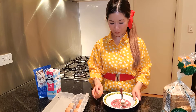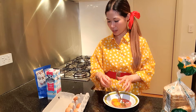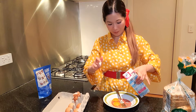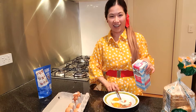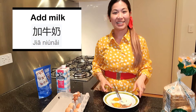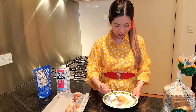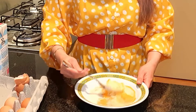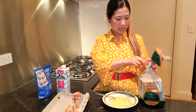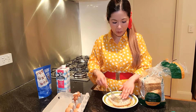First, you crack a couple of eggs into a bowl. Just like that. And then I like to add some milk to make it a little bit more runny. I'm adding milk. Add milk in Chinese is 家牛奶。 And now I'm gonna mix it all up. And I'll grab some bread. I'd like to soak the bread in so that it's nice and moist and eggy.